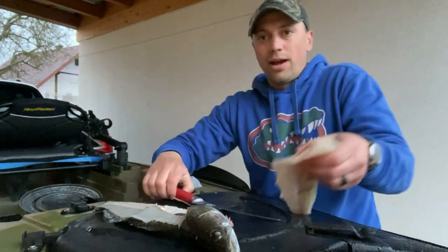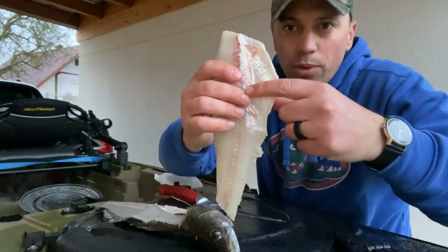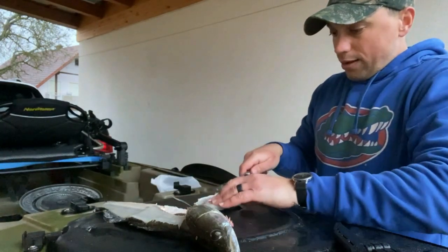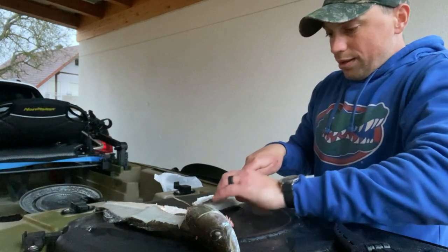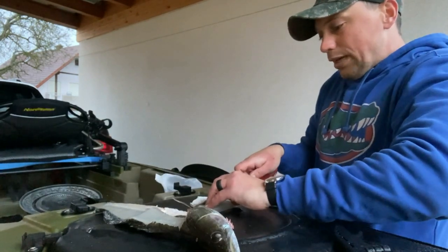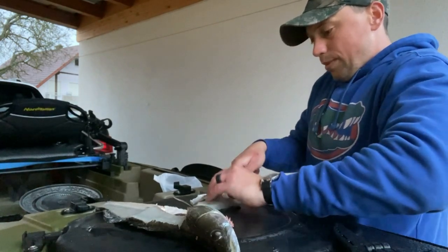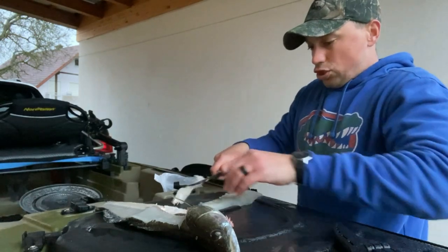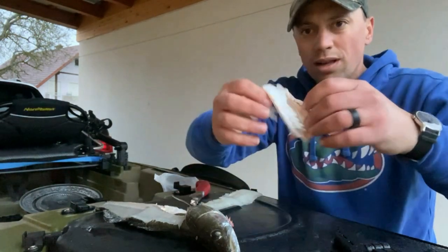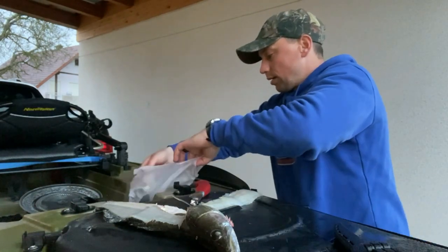Now to get the rib cage out — you want to get rid of all this, this is all bones. So again, find that rib line, find that bone line, turn the knife slightly at a 45-degree angle, and just kind of feel along those ribs and cut them out of there. My knife is not the sharpest. There you go boys — that is the ribs, those are gone.